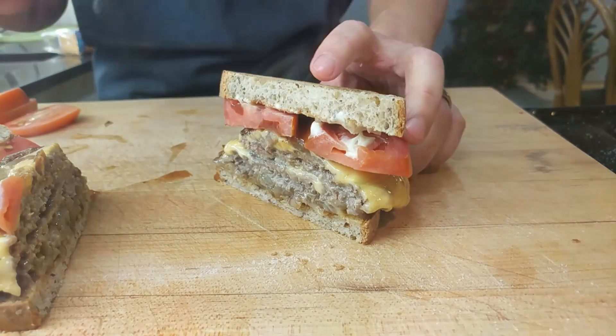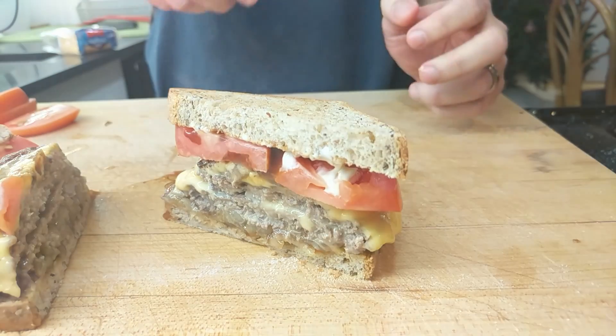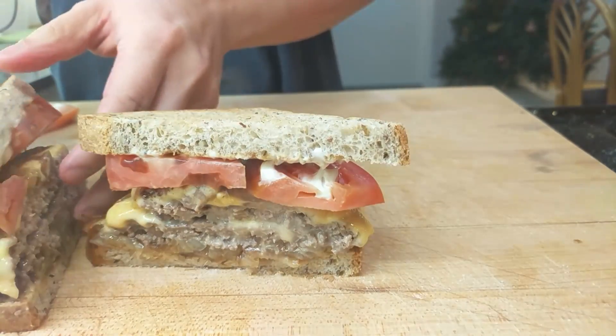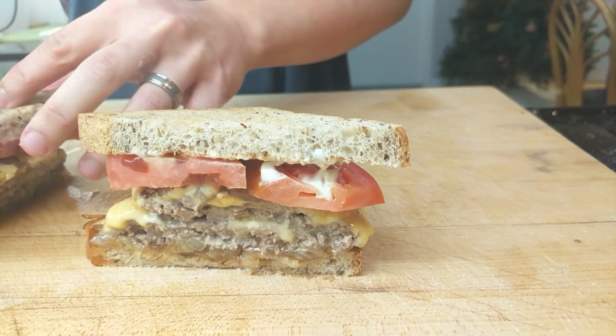There you have the White Manna smash burger — it's delicious. I definitely recommend giving it a try. After you cut it in half, definitely take a bite. And if you're anything like me, I immediately made a second round.